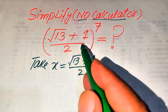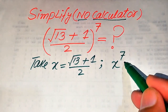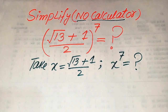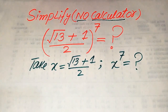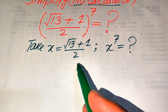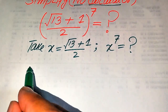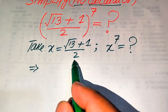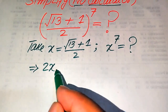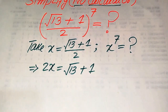When we set this base equal to x, our goal is to find the value of x to the power of 7. Note that the calculator is not allowed, so we show all of the working on paper. First, since this term is divided by 2 on the right-hand side, when we move 2 to the left-hand side, it becomes 2x equals square root of 13 plus 1.